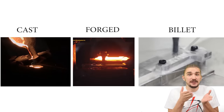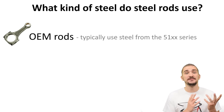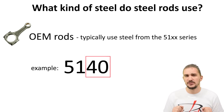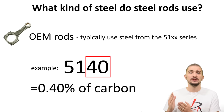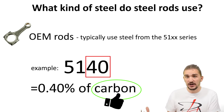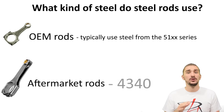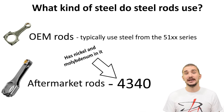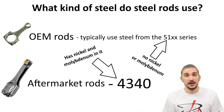What kind of steel is actually used in steel rods? OEM rods typically employ steel from the 51 series, such as 5130 or 5140. The last two digits indicate the carbon content — 5140 has 0.4% carbon, and carbon is good because it makes the material harder and the rods stronger. Aftermarket forged rods typically use something like 4340, which is a really good alloy that has a high carbon content plus other elements, making it a superior and stronger alloy compared to pretty much anything in the 51 series.